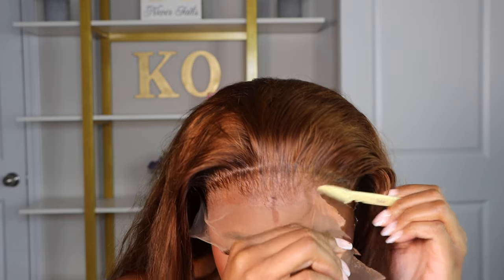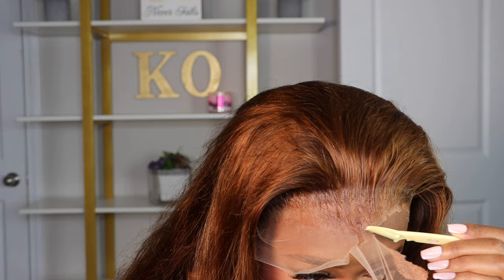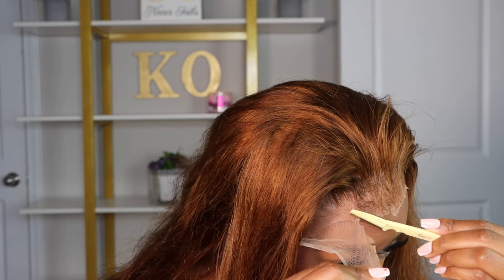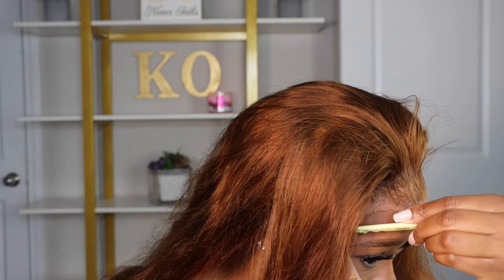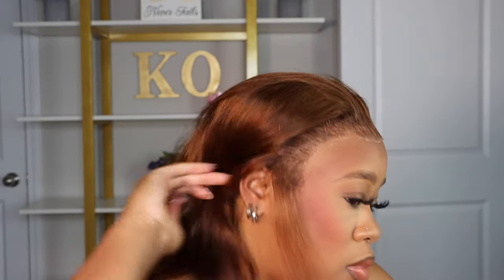Now we're going to move back over to the lace since I got the back half of the hair curled. I use a razor after it has dried onto my forehead. I feel like it makes a difference instead of doing a straight edge cut from scissors — doing more of a jagged edge does help it blend into your skin a lot more seamlessly.